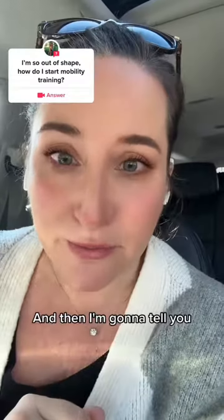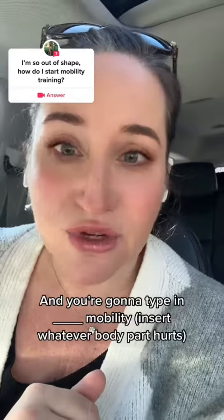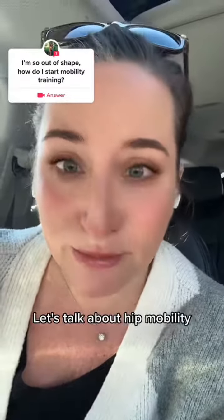And then I'm going to tell you, you can scroll my feed, you can scroll TikTok, and you're going to type in blank mobility. So let's try something I talk about all the time — let's talk about hip mobility.